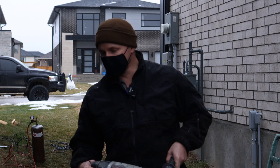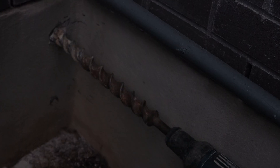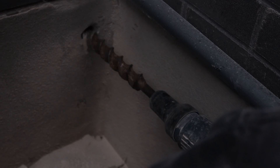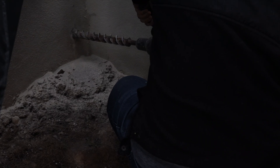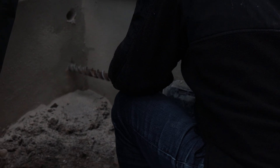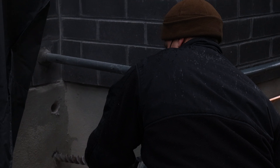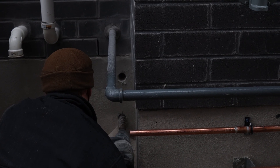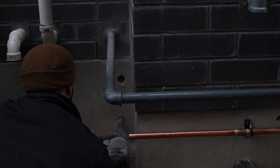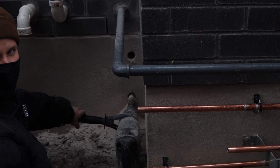Alright, so we're drilling through to get the water lines to the boiler. We did it!